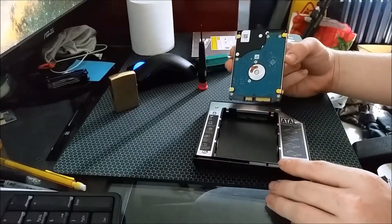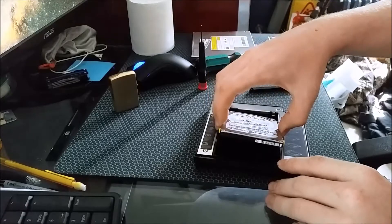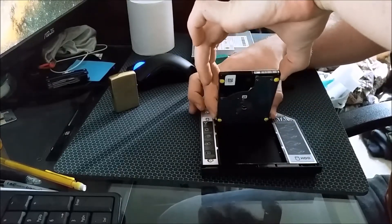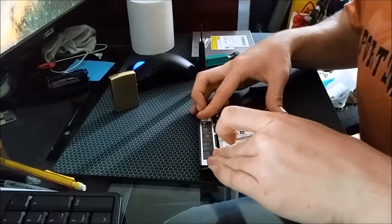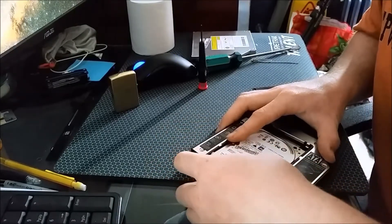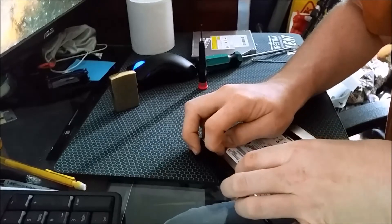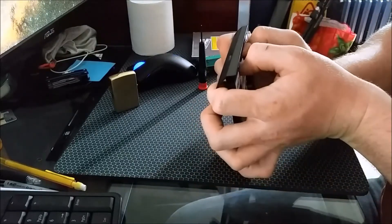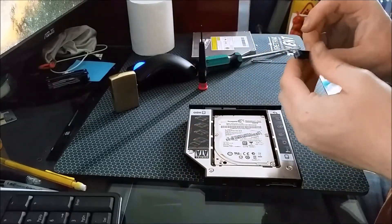Get your hard drive, make sure you have it lined up properly. Go ahead and make sure your knobs don't come out. It took a little bit of work to muscle it in — those knobs like to pop off the sides.